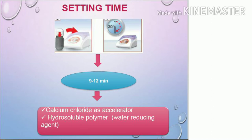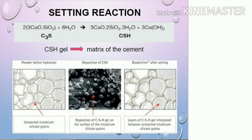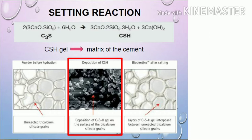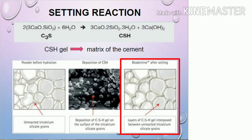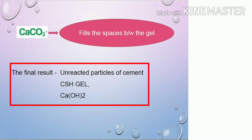The setting reaction mainly involves the formation of CSH gel — calcium silicate hydrogels. Before hydration, the powder consists of tricalcium silicate grains. Then calcium silicate hydrogels are deposited on the surface of these grains. After the final set, layers of these gels are interposed between the unreacted calcium silicate grains, and calcium carbonate fills the spaces in between the gel. The final result consists of unreacted tricalcium silicate particles, calcium silicate hydrogels, and calcium hydroxide.